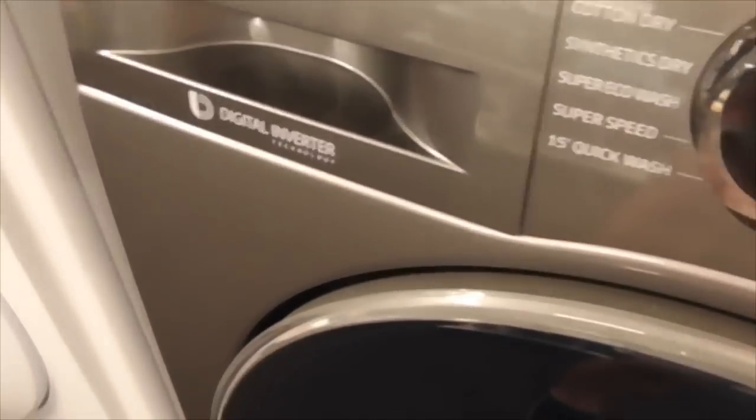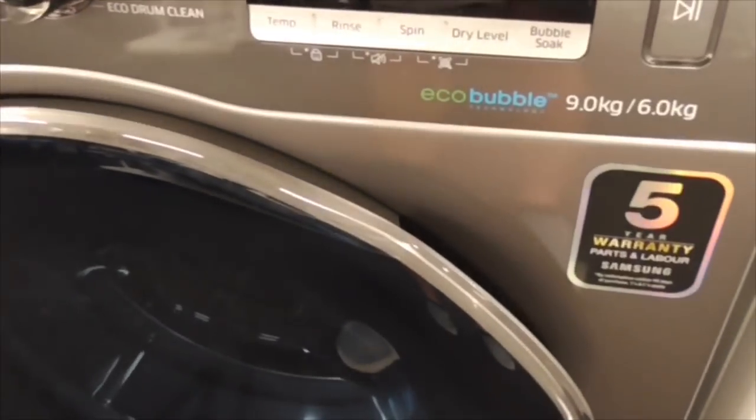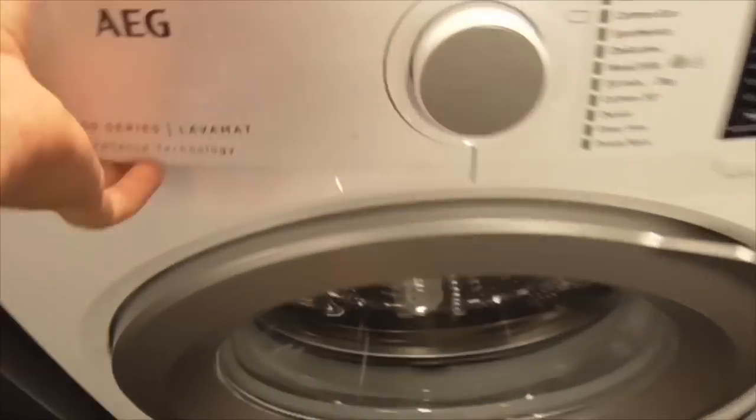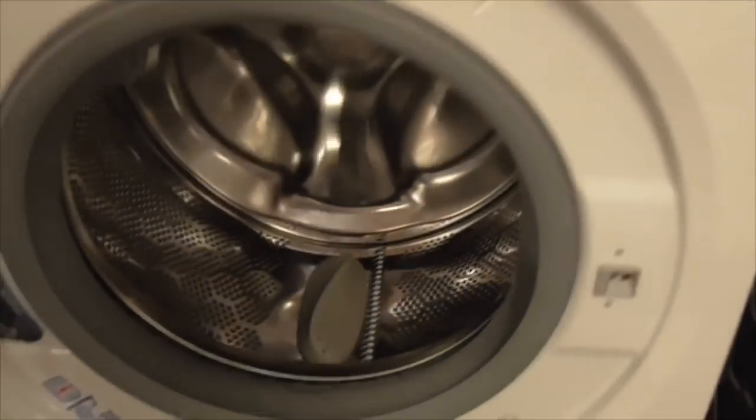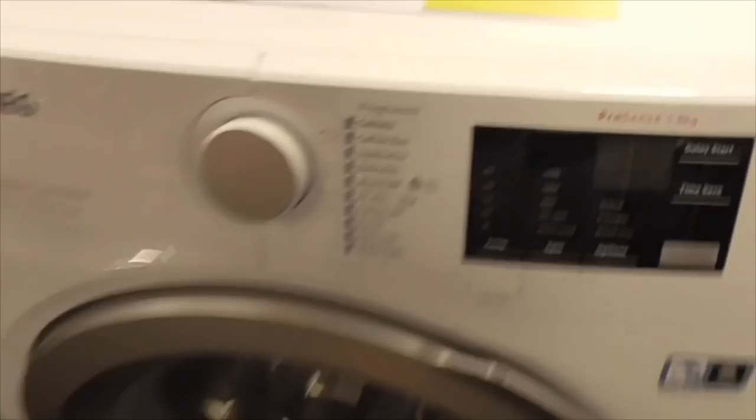We've got a Samsung Digital Inferto M10LG 9.6kg washer dryer - clean and neat as well. We also have an AGs 6500 series lab with ProSense Energy 1-8kg washing machine - also elasticated in this one, bought a home wash safe.